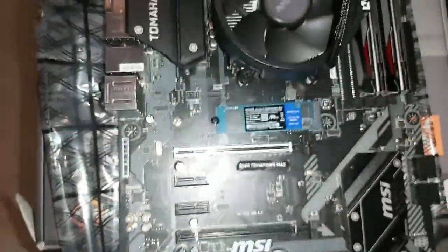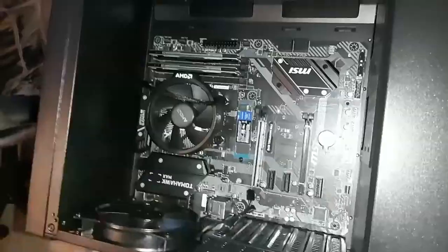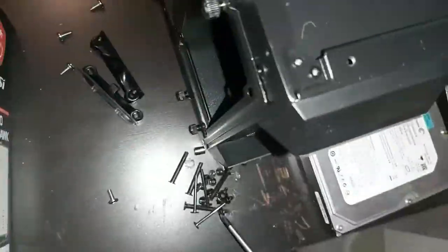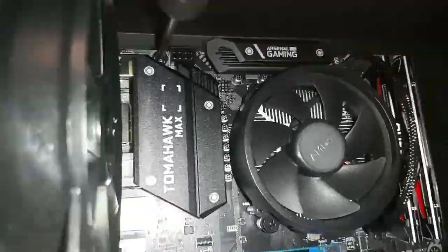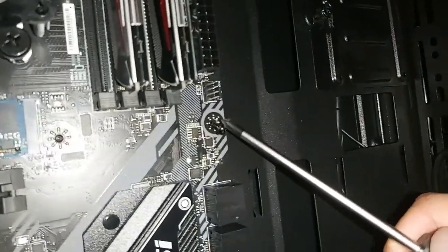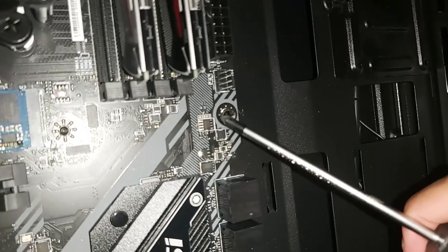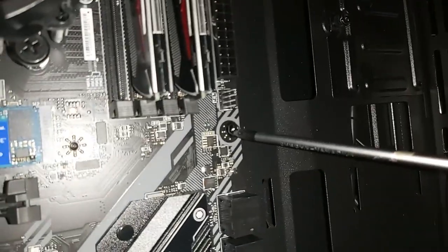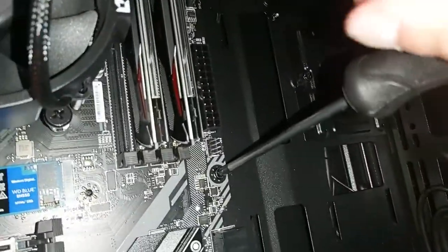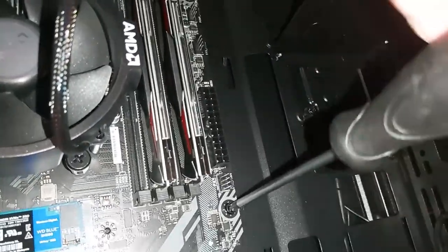Alright, the motherboard is going in - I'll pause the recording and try to put it in and then screw it in. Oh man, I'm actually really hungry because I didn't eat any food. I gotta eat, I'm extremely hungry.